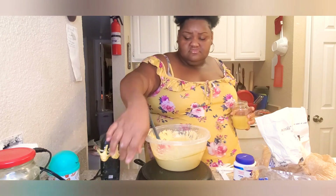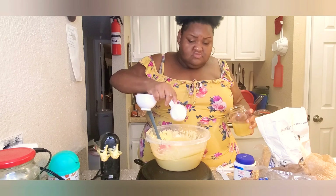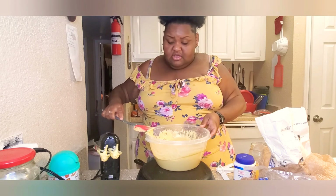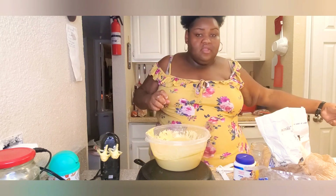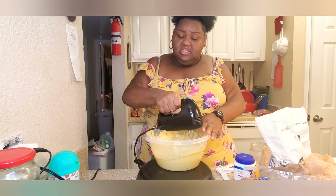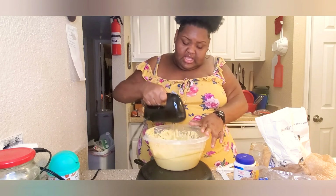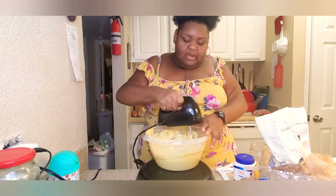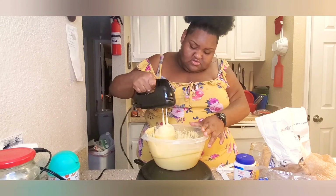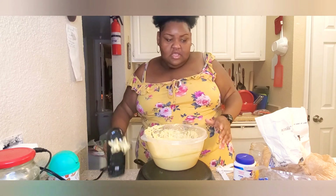She's lemony, y'all! Yeah, she's lemony. Trust and believe, she's lemony. To me, if you're making a cake like this — a lemon cake — it's okay to do a little taste because you want to make sure it's lemony. Remember, we're gonna put some lemon in the icing too. Don't worry about making a mess, everyone — sometimes that's just the way it is.